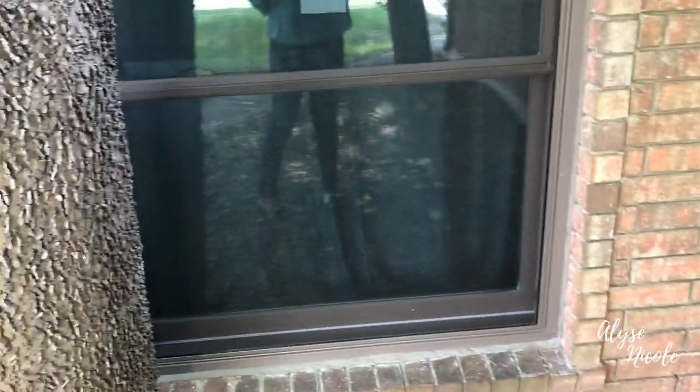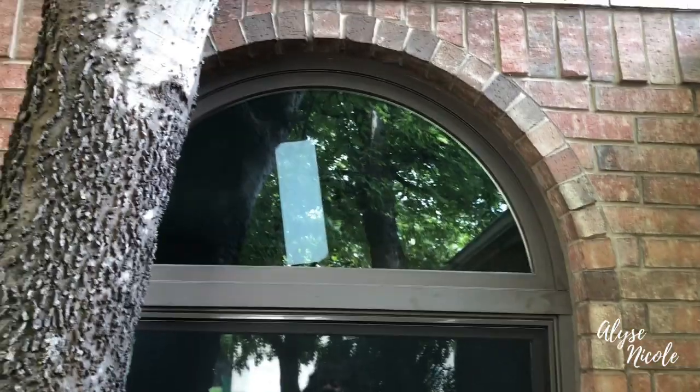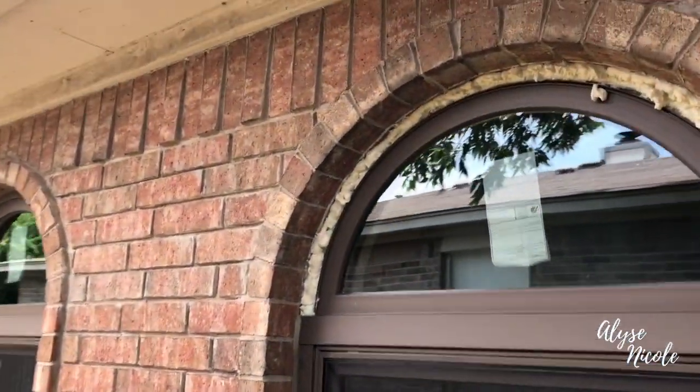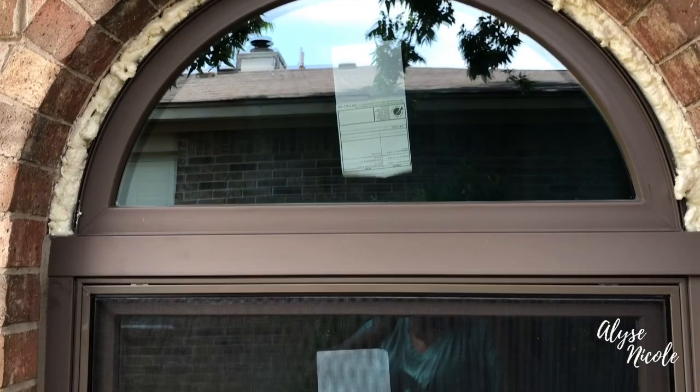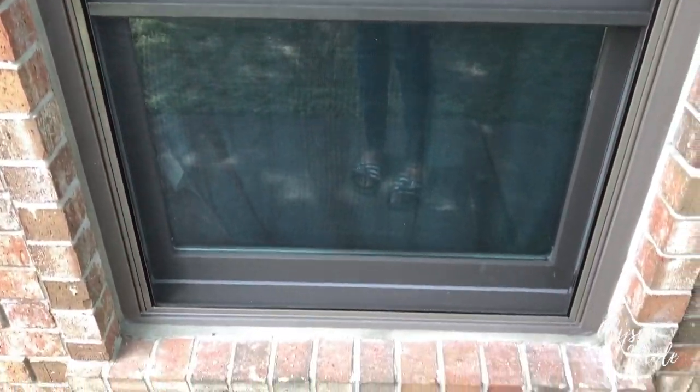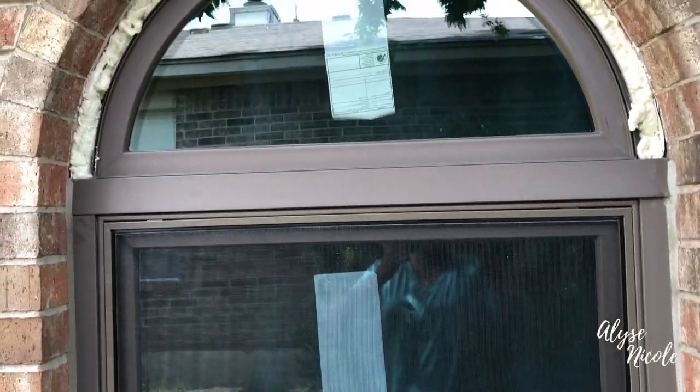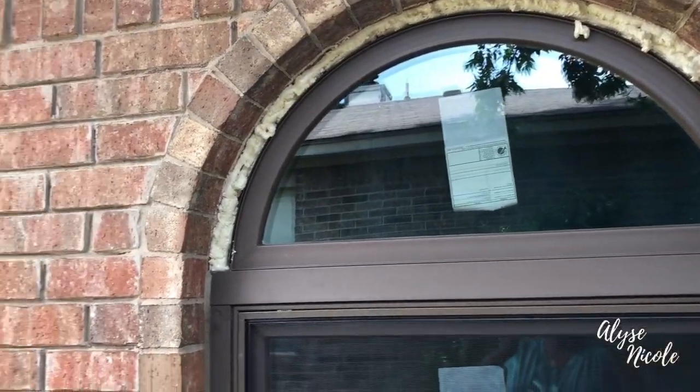The front window is all set and done — has the mortar all the way around like it's supposed to. So looks like I'm going to have to make a phone call to see what's going to be done about this other window. We're going out of town next week, leaving this Saturday, so hopefully they get it done before we leave. But yeah, that's the progress so far — I'll keep y'all posted.